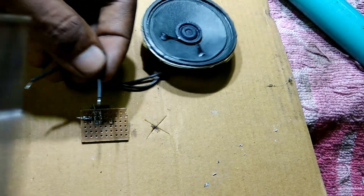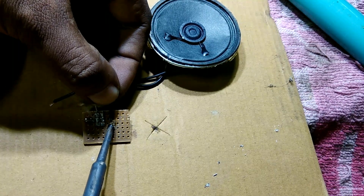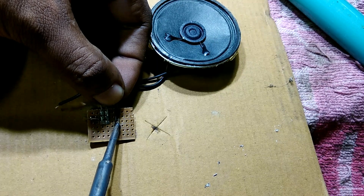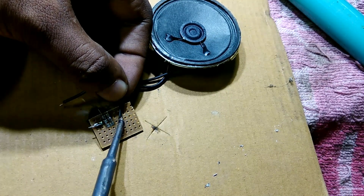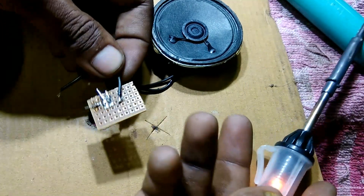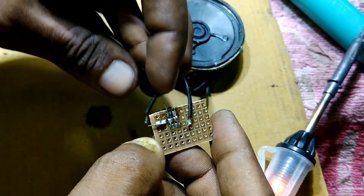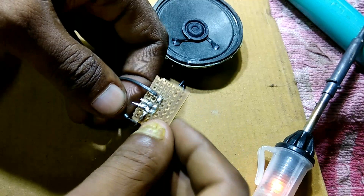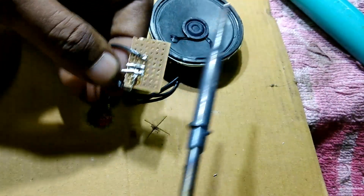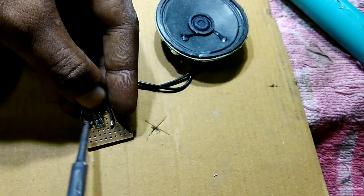I attach the speaker connection into the BC547 transistor's last pin — you can see it clearly. The speaker's other pin should be connected to the negative of the IC power supply. Connect it very carefully.